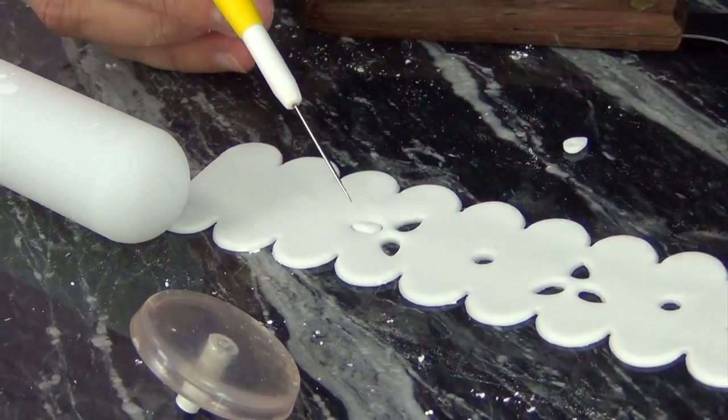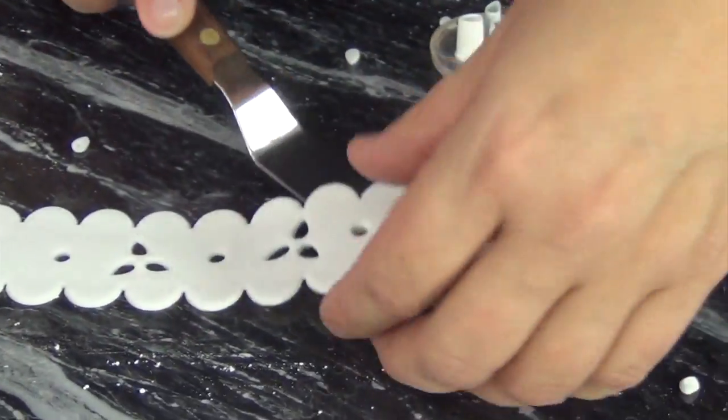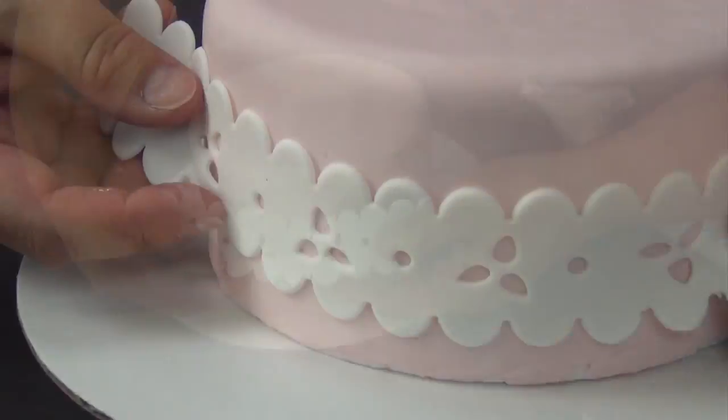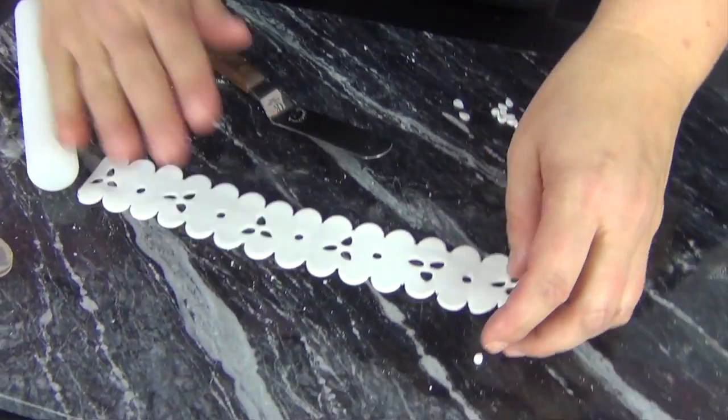I just want to give you the basics of how this works. You can go ahead and lift that up, and with a little bit of piping gel you can attach it to the cake. One other thing you can do is add a little bit more detail.